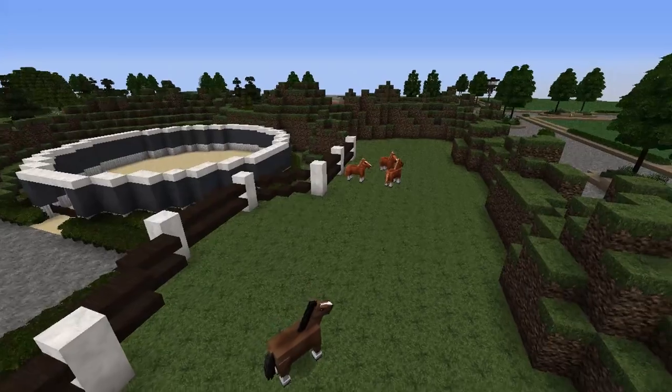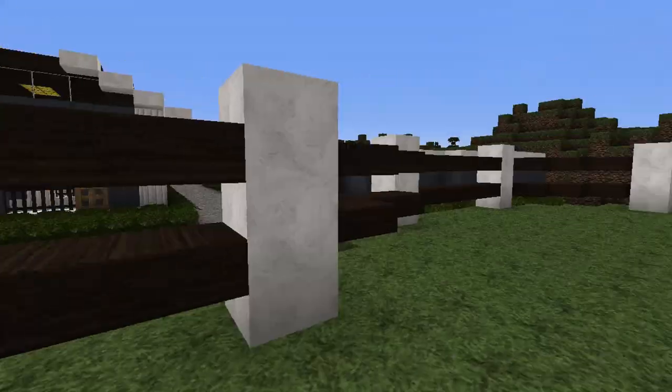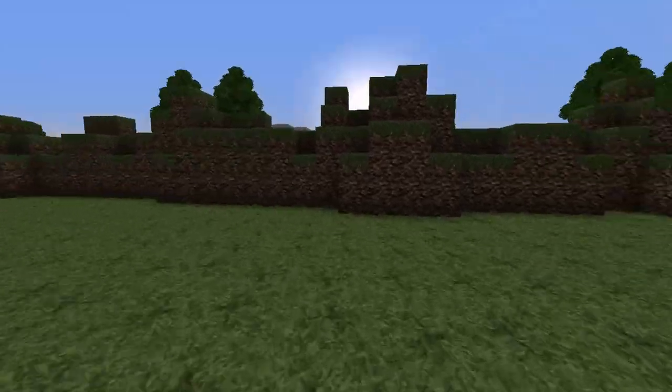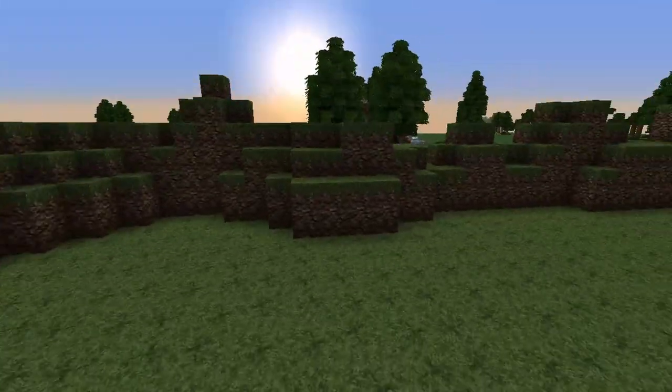This pasture is the only pasture on this plot, but it's really cool. It has fencing on one side and then the other side is just this mountain thing, which I thought was kind of cool.